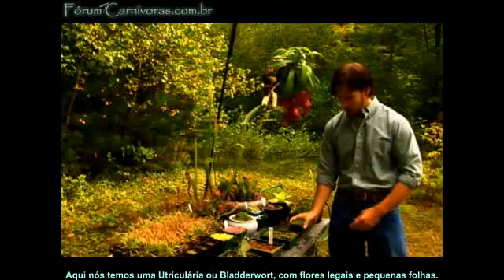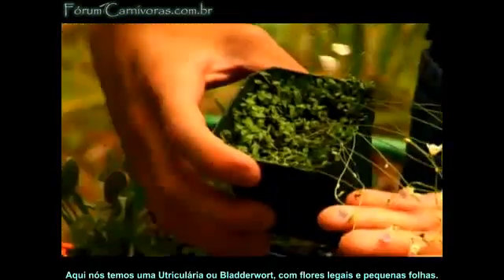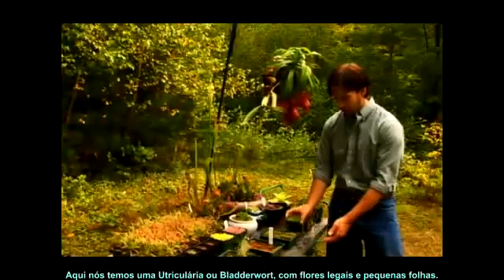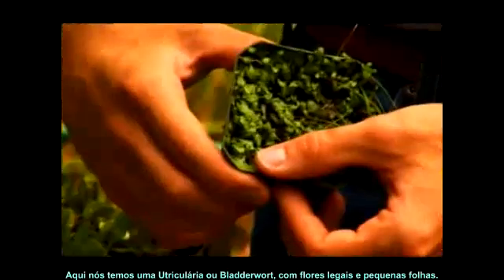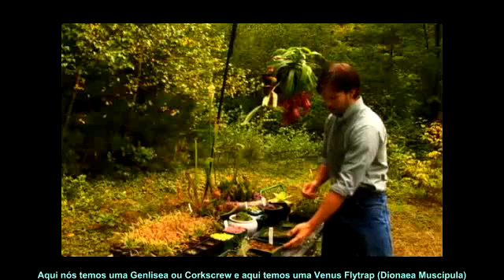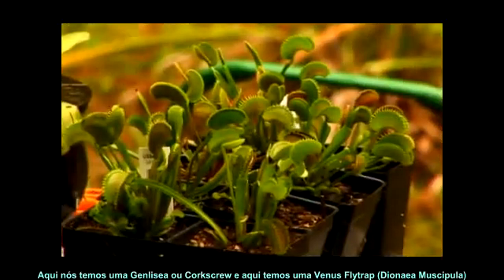Here we have the Utricularia, or the bladderwort, with nice flowers and small leaves. Actually, each one of these leaves is an individual plant. Here we have the Genlisea, or the corkscrew plant. And over here, we have the Venus flytrap.